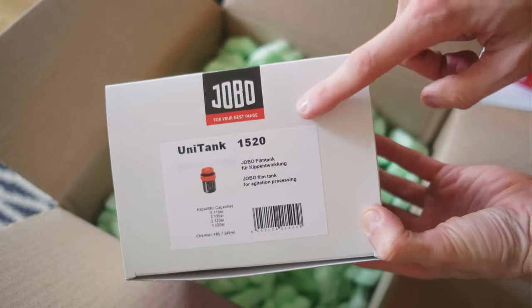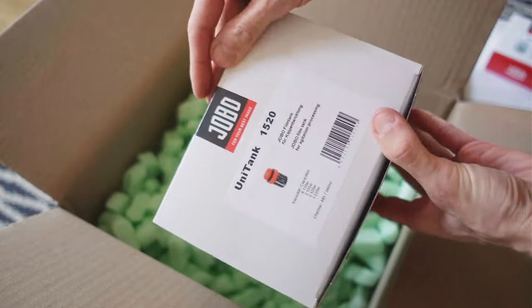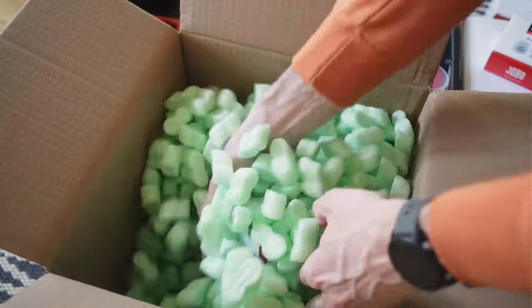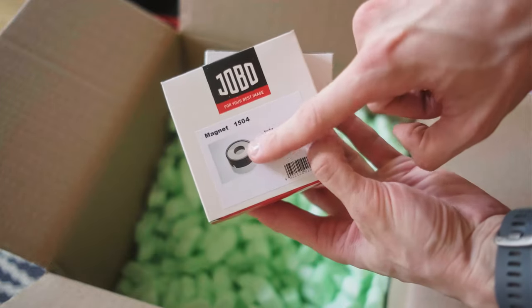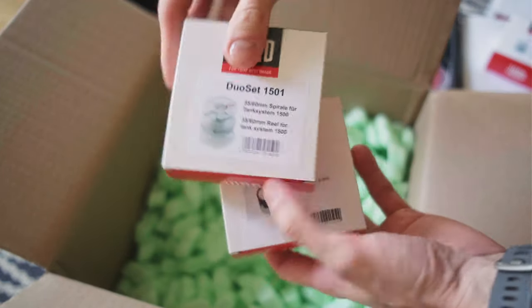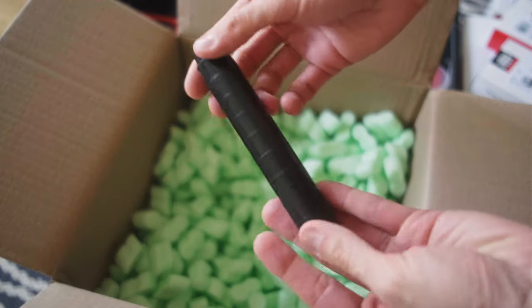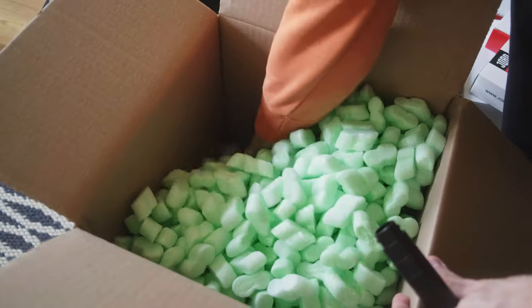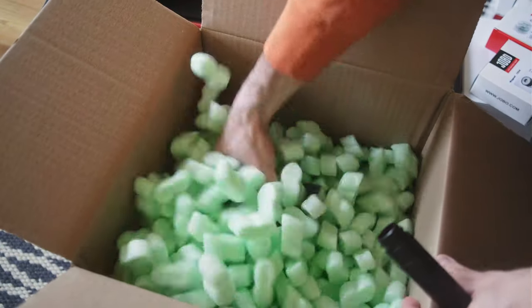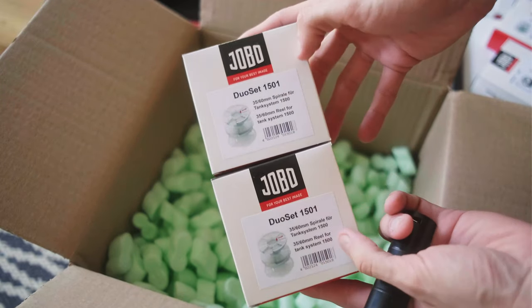I bought the tank with the system 1500, because it was cheaper to buy the whole tank with a stem, an additional reel, and a cap. In the kit I have a magnet for the drum and additional reels, and because I have a universal tank with the 1500 series, I bought the stem extension for the reel. That's it for unpacking — let's check what I have from Yobo at the moment.